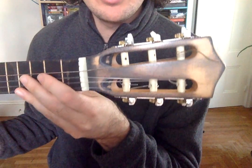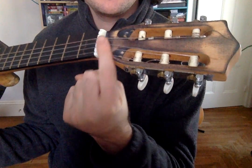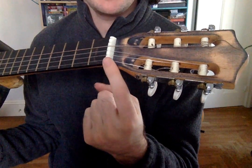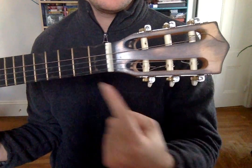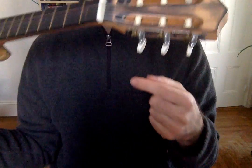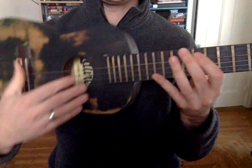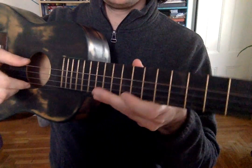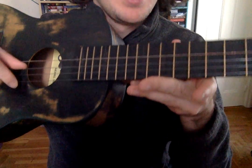And then up here at this end of the ukulele, there's the nut right here. It's the very last fret and it's made out of plastic. And then there's the head of the ukulele. And there's the tuning pegs. Tuning pegs. We use these to make the strings sound the right kind of low, high, low, high.